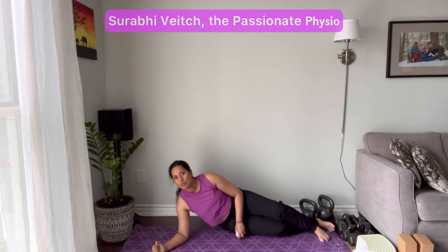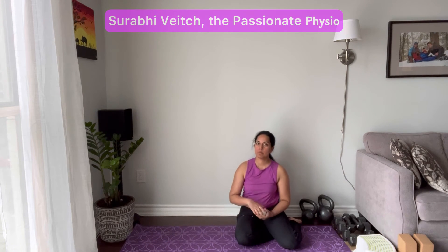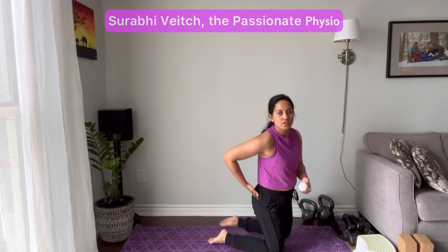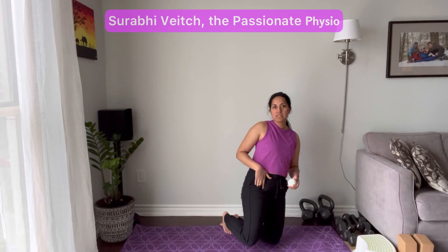Your legs shouldn't go numb with that technique — it's just meant to apply some pressure. You can hold the pressure for about 30 seconds to 2 minutes, depending on what feels good for you. So spot 1 was your butt, just in that soft spot. Spot 2 is your TFL.